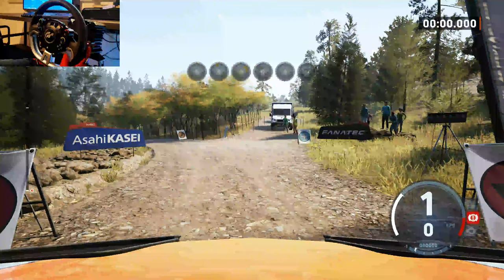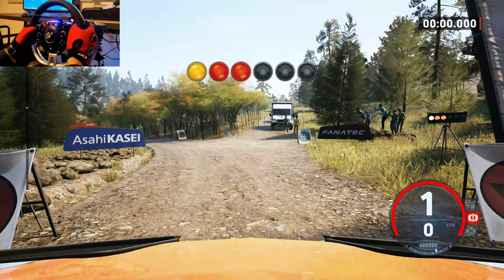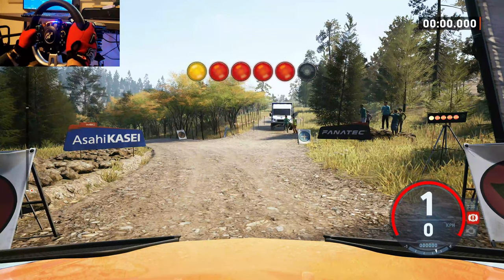Starts 4 left, 2 right, good luck. 5, 4, 3, 2, 1.